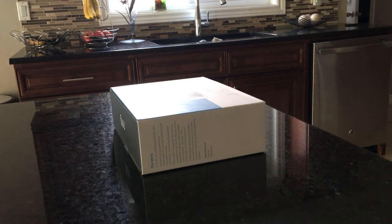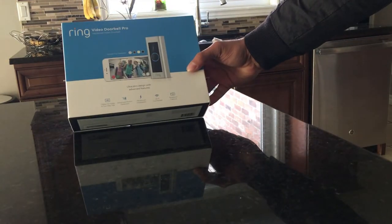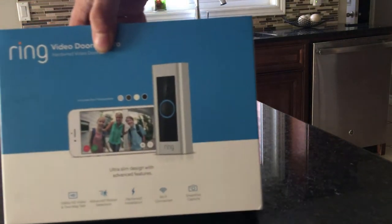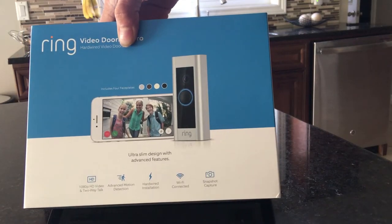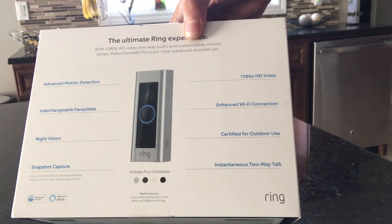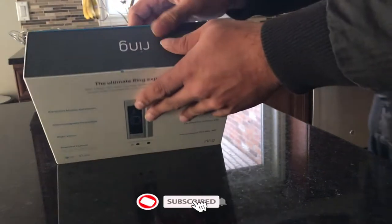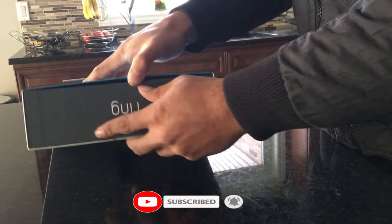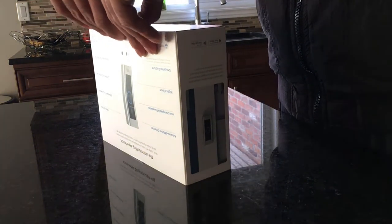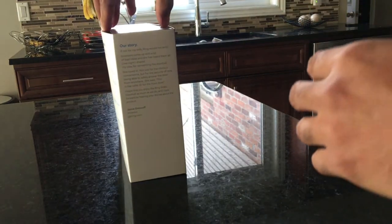Hello YouTube, today I'd like to review the Ring doorbell which I purchased. I was planning to buy this for a long time and it was actually on sale. I've seen many videos but haven't found one going through everything, so I thought let's make one that will be beneficial for people planning to buy one. I'm a software engineer and I think they created a nice mobile app as well — I found it very good to use.